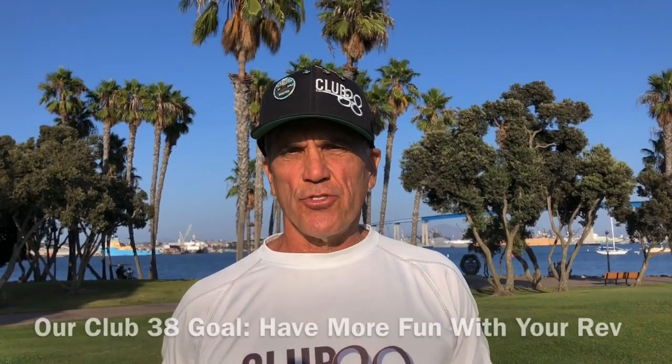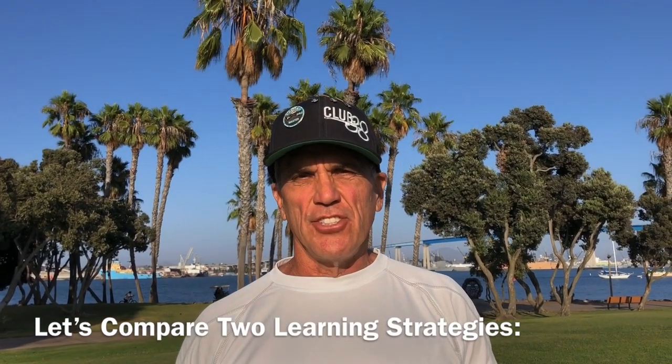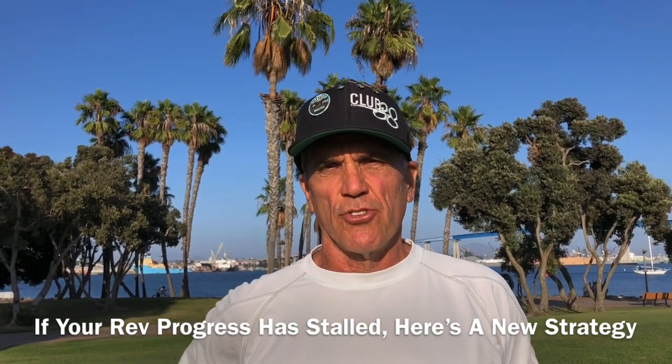Hi, I'm Joey Zicke, inventor of the revolution, and at Club 38 our goal is for you to be successful and have some fun. We've got really two different strategies going on here, and let's take a look at two different ways of approaching the revolution.